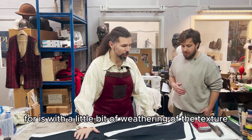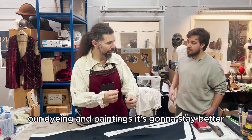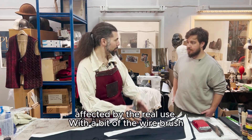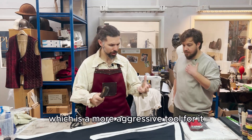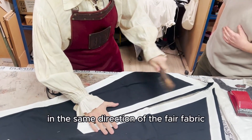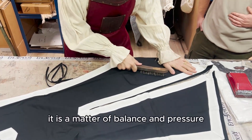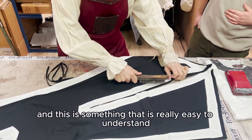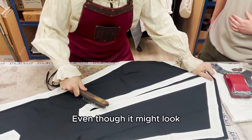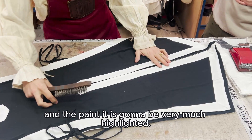The first thing we want to do is a little bit of weathering of the texture, because then when we use our dyeing and paintings it's going to stay better and affect the fabric the way it would have been affected by real use. With the wire brush, which is a more aggressive tool, it depends on what kind of fabric you're working on, but you can use it both in the same direction of the fabric or against it to have a more aggressive result. It is a matter of balance and pressure, and this is easy to understand the moment you're doing it. Even though it may look ineffective, once we use the dye and painting it's going to be very much highlighted.